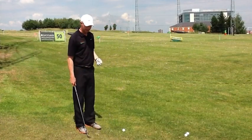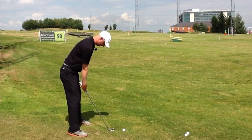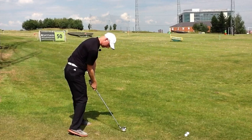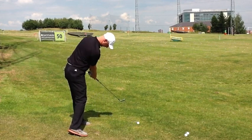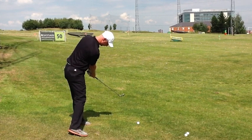Looking at how we want the body to work into the follow-through — if we take our set-up here, we've come down and through into our impact position. It's at this point, as the club comes through, that the shoulders will be at their steepest, as we know from the dominant force.